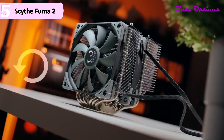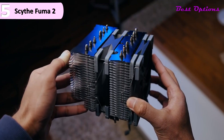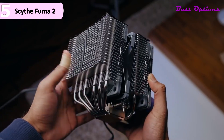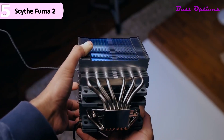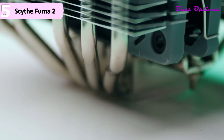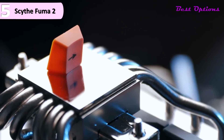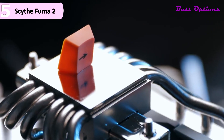Even though they both move air in the same direction, the front fan spins counterclockwise while the middle one runs clockwise. According to Scythe, this actually increases static pressure and allows the two 1200 RPM fans to perform as if going at much higher speeds. The last side of the cooler mirrors the right side and has fans with rubber corners, so vibration is held at bay. Metal fan clips specific to the thickness of the fans are used, and you are sent another set in the box to add a standard fan on the front or add a third fan to the back.